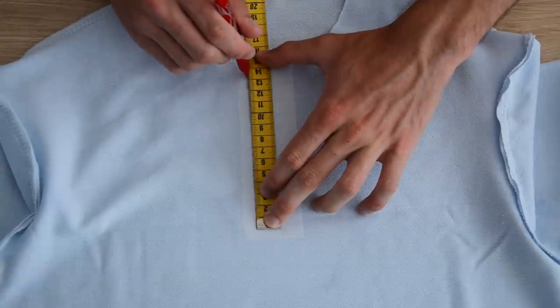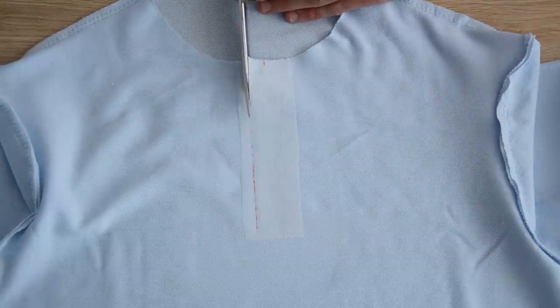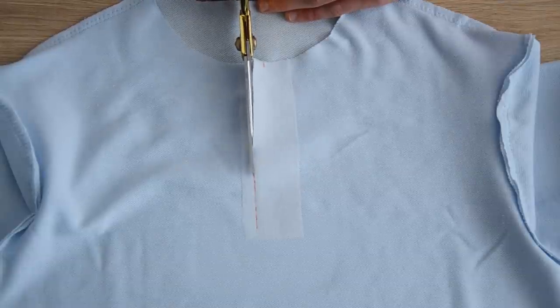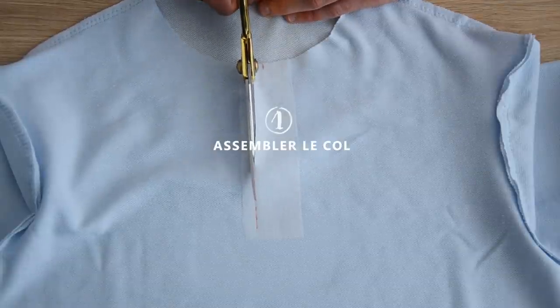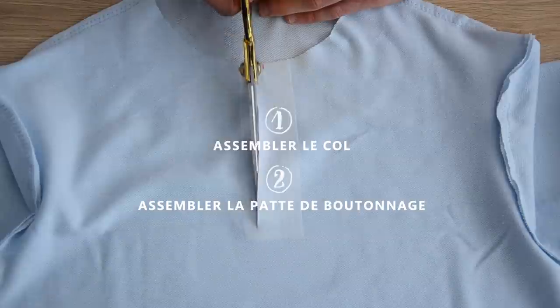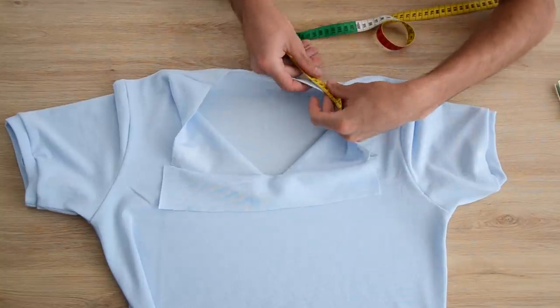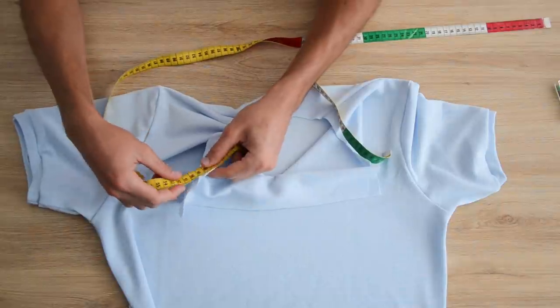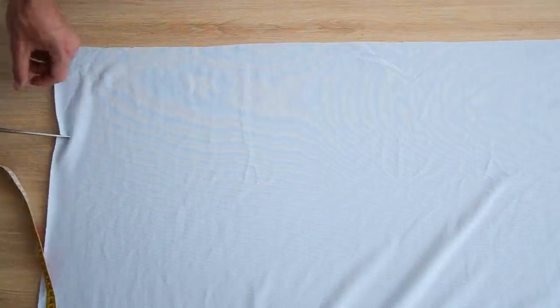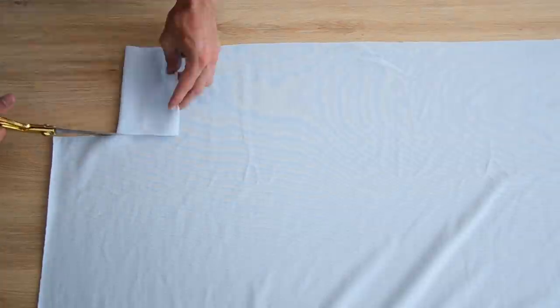Petite pause — on s'est un peu trompé au niveau des étapes de l'assemblage. On a commencé par assembler la patte de boutonnage, mais on s'est rendu compte après coup qu'il valait mieux assembler le col en premier. Donc c'est ce qu'on va vous montrer — même si sur les images on a commencé par la patte de boutonnage, n'y prêtez pas attention. On commence par le col. On mesure notre tour de col et on découpe notre col avec une largeur de 15 cm. Pour la longueur, on prend une dizaine de cm de plus que notre tour de col pour être sûr d'avoir de la marge.